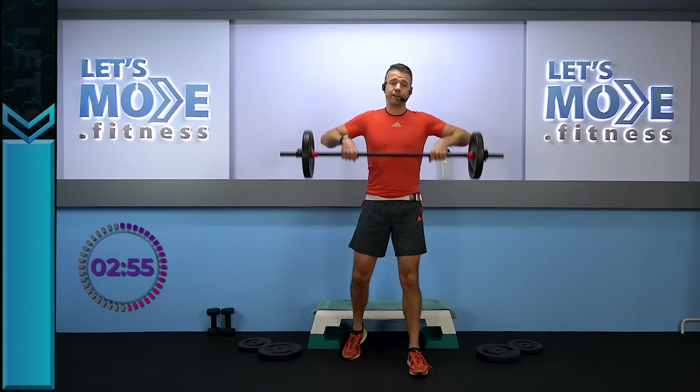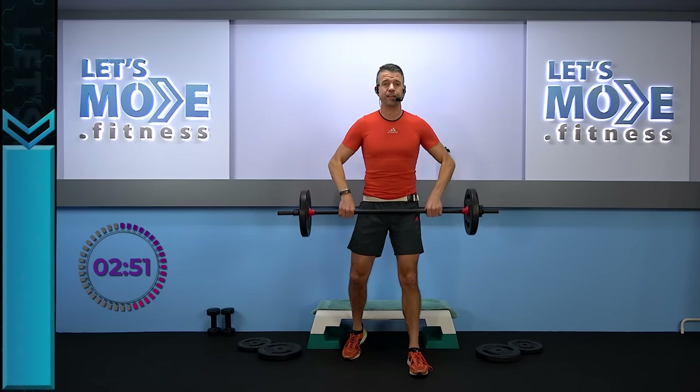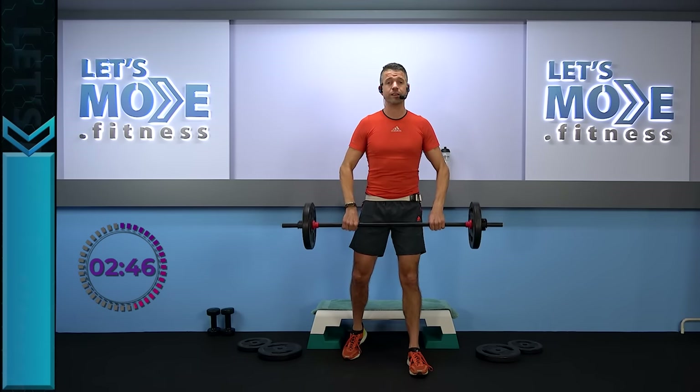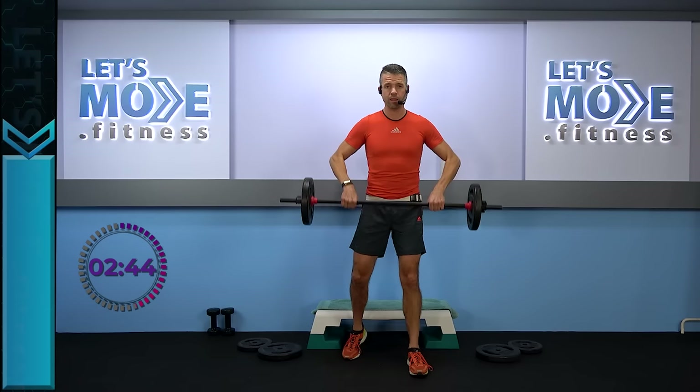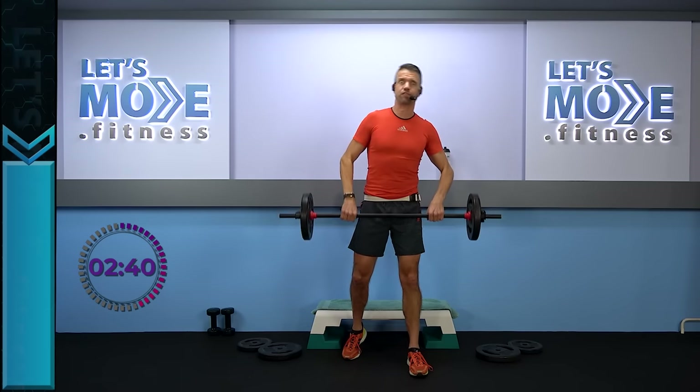Exactly the same but just a little slower — super slow rise up. It's four, three, two, one, and super slow down. Let's do the same thing once again — super slow rise. Exactly the same but a little bit faster again — three and one.